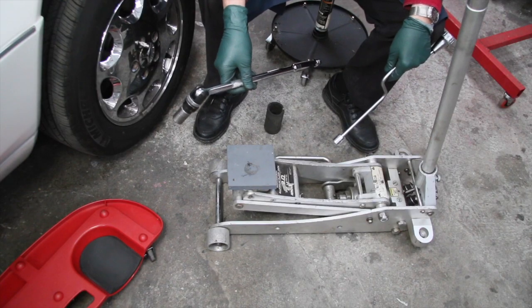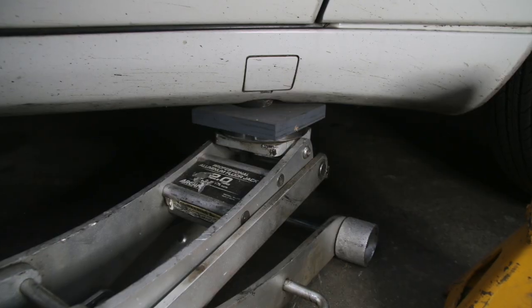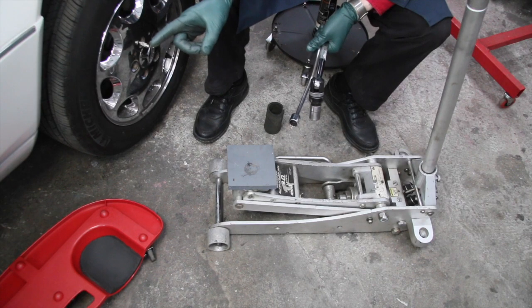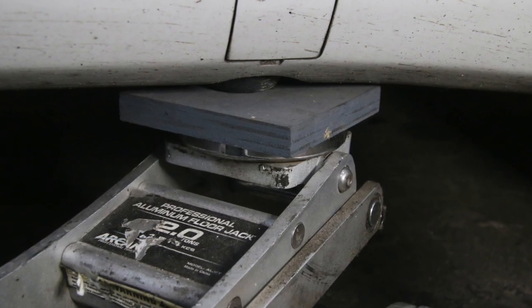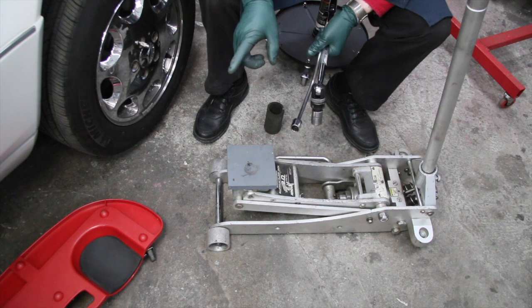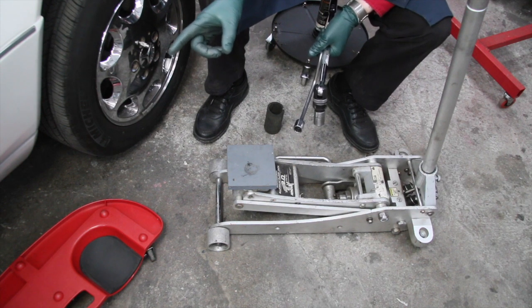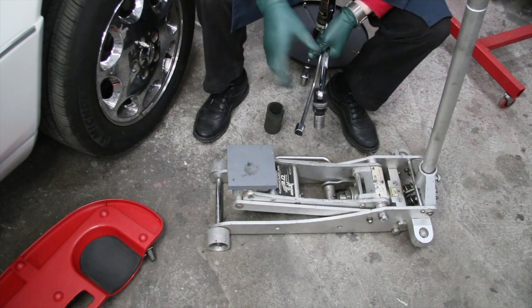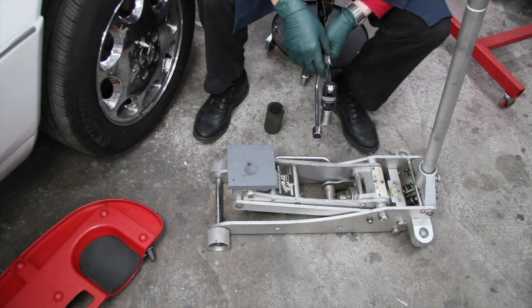Once you get the bolts loose, you don't have to take any of them out — you can begin jacking up the car. Roll the jack under the jack point. On these W124 chassis, you can see there's a little rubber bumper underneath there, and you can slide the plywood right underneath that rubber bumper and start jacking the car up. If you have an older model that doesn't have a pad like that, you can put a big bolt in the jack hole and use the floor jack to jack up the car.